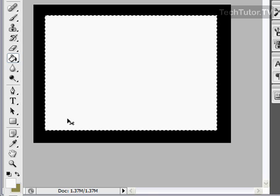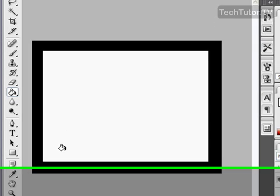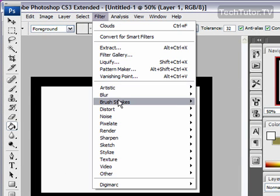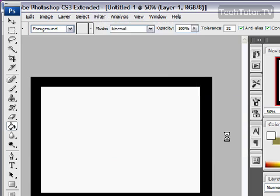Go ahead and do Control D so you don't have anything selected at this point. Now we're going to get our rough edges so our paper looks torn. To do that, go to Filter, then Brush Strokes, and then Spatter.